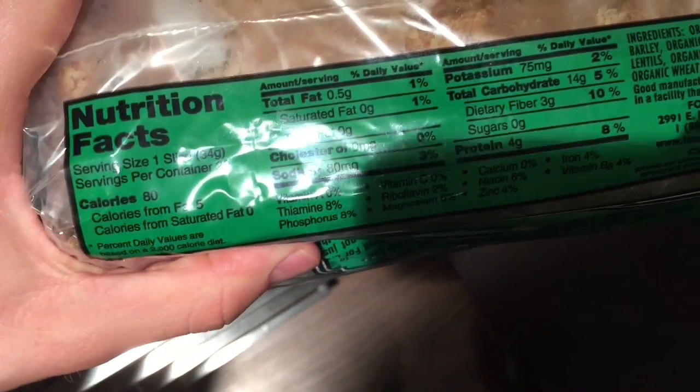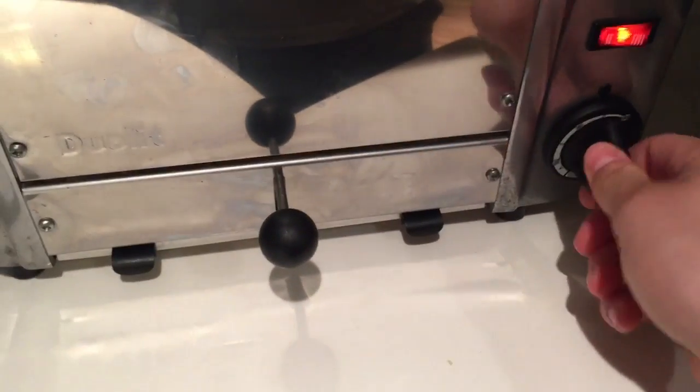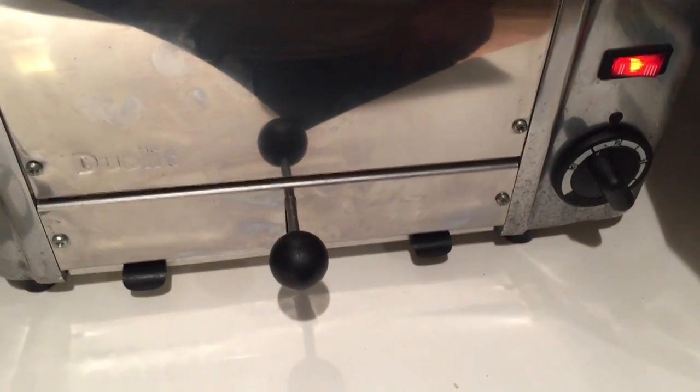So as you can see here, this is the kind of bread we'll be using for the recipe. As evidenced by the ingredients list and the nutrition facts, you can see it's made of some pretty good stuff. Here I'm just popping it in a toaster for a little bit so that it's good and pliable and easy to put the egg wash on.